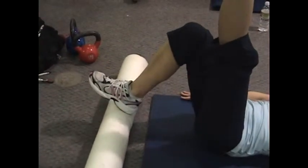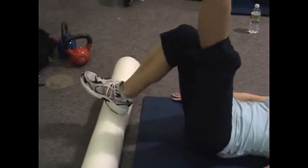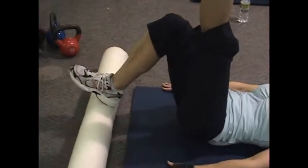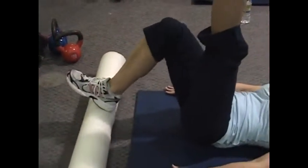Foam roller in and out, slow and controlled. Great for the hamstring, the butt, strengthening the lower back, abdominals — lower abs are tight. The closer the foam roller is to your butt, the harder it is.